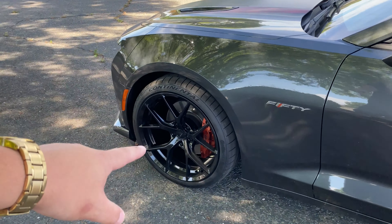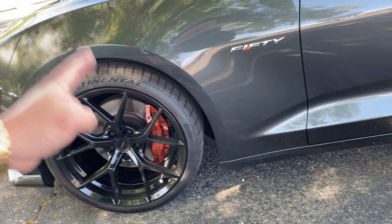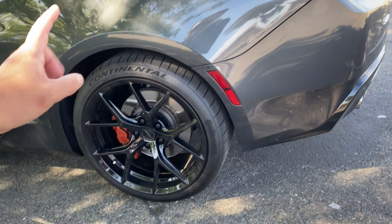To recap: in the front I've got 10-inch wide, 20-inch rims — these are the MRR FS06 — wrapped in 285/30/20. I didn't put the stock run-flats back on; it was just too much money. If I get a flat I'll just get a tow — I've got AAA. In the rear I have 20-by-11-inch wheels wrapped in 305/30/20.